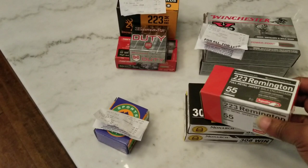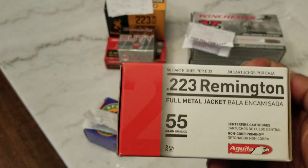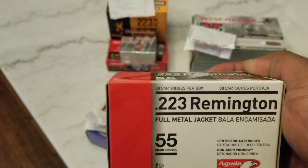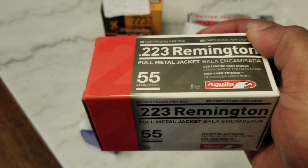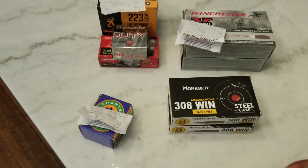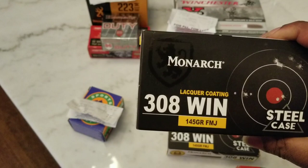Here it is. This score right here — I don't have a receipt for it, so I'm going to show these first. I went in one day and they had a couple of these on the shelf and I was able to get one box. There were two boxes left and the guy ahead of me was going to get both of them, but I told him I wanted one, so he let me have one. I forgot the price on these — I don't have a receipt — but I did a video on them a little while ago, so you can go back and reference the price. I got this Monarch Steelcase 308 stuff, 145 grain.